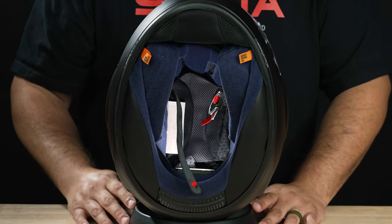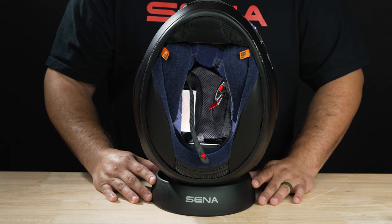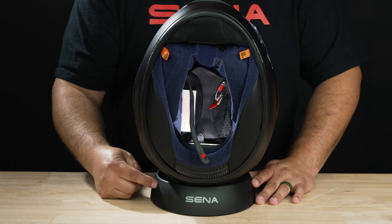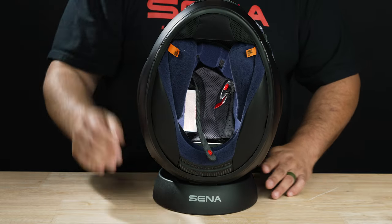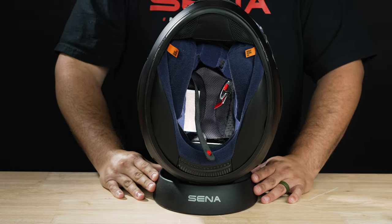So let's start disassembling the Arai Quantic Helmet. One thing I recommend before you start is to get yourself a helmet donut — if you've never seen one, this is kind of what it looks like. I highly recommend it so you don't scratch up your beautiful, expensive, brand new helmet.